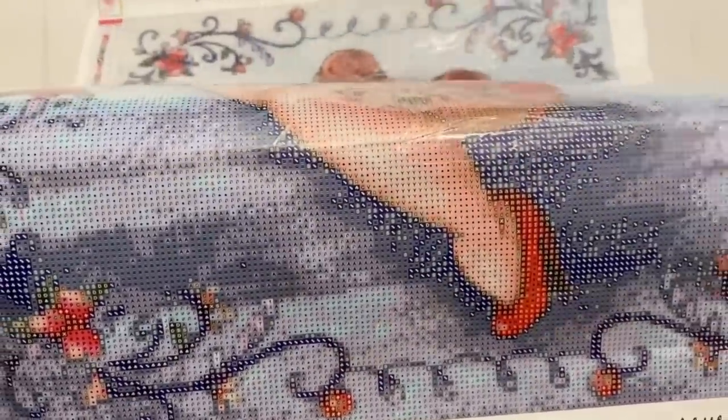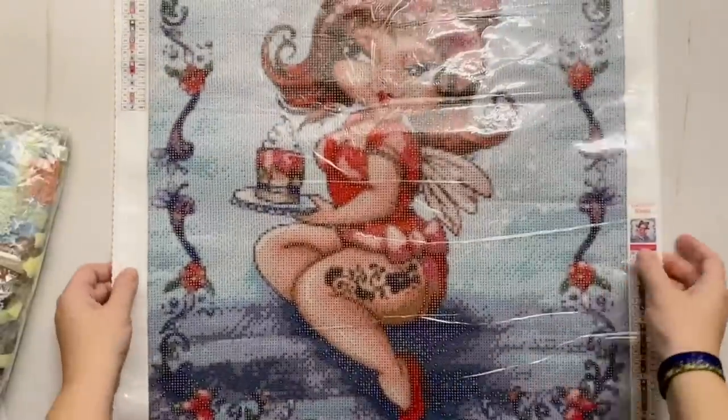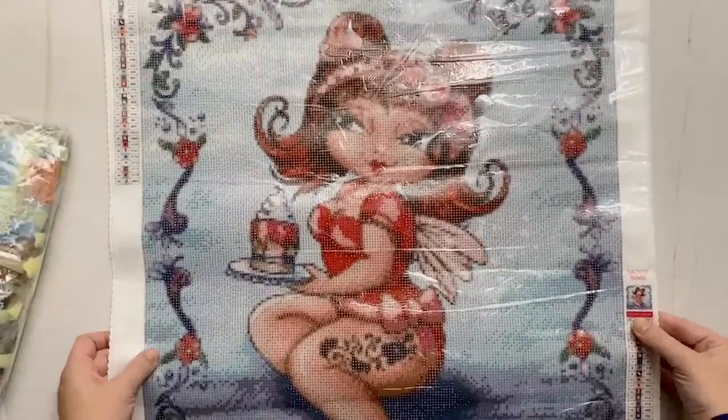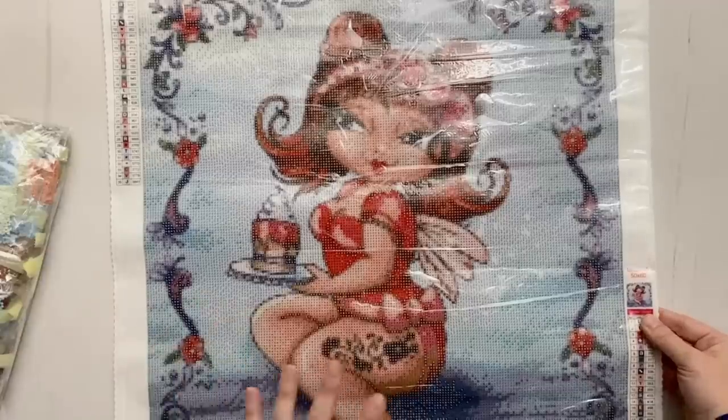Let's take a look at the symbols on the canvas. At first glance these are super, super clear — the printing is fantastic. Taking a look at those two symbols I was a tiny bit concerned about: there's sort of an asterisk and then a dot, and they are extremely distinct from one another. I am not going to mix these up. This is definitely the kind of canvas I'm not going to need a light pad for — it is so clearly printed and I am very, very happy.